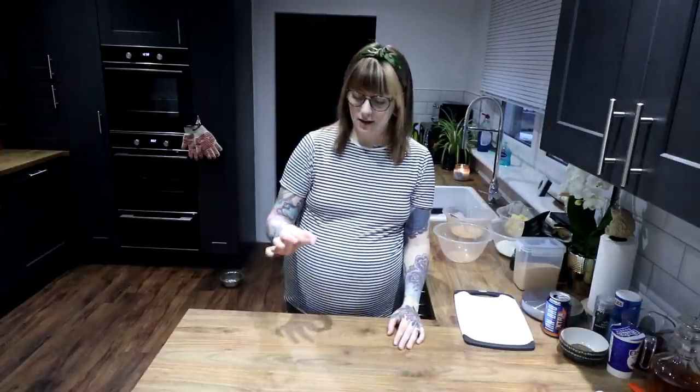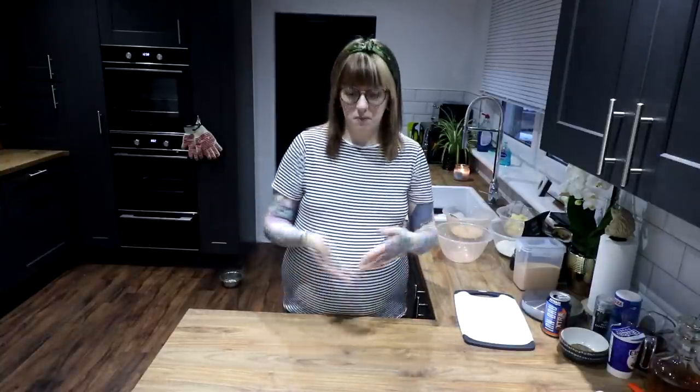Hello, welcome back to my kitchen and hello for the first time. Hope you're doing okay. Today is the 7th of January and in January we have Burns Night. So you've already seen the title obviously, but today we're going to make haggis bonbons. Haggis bonbons, if you don't know, are basically just wee balls of haggis that are coated in breadcrumbs and fried.